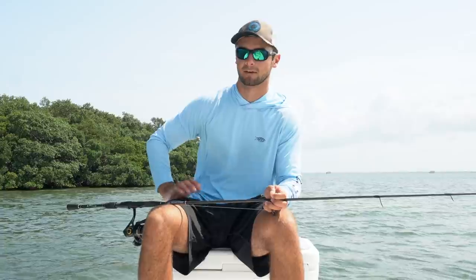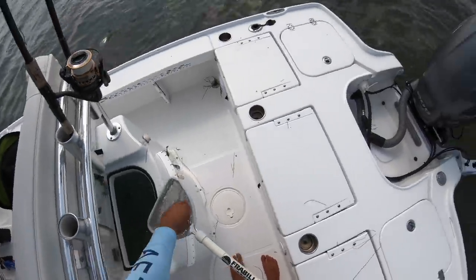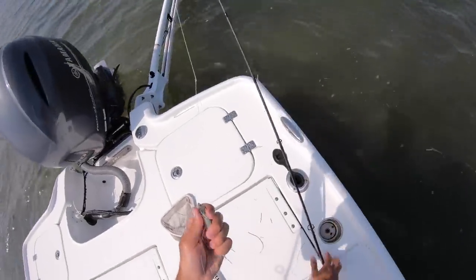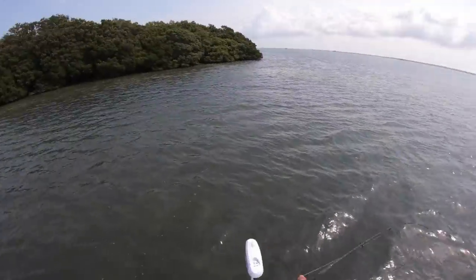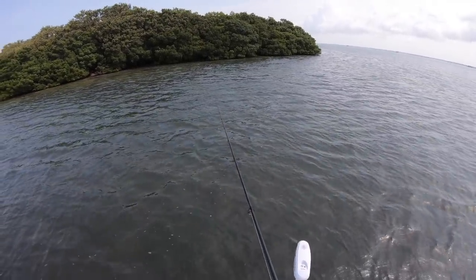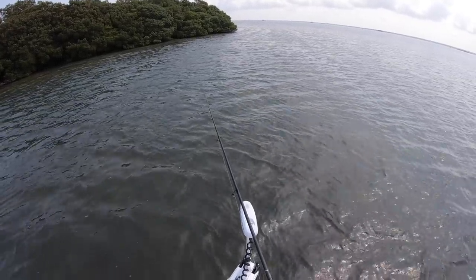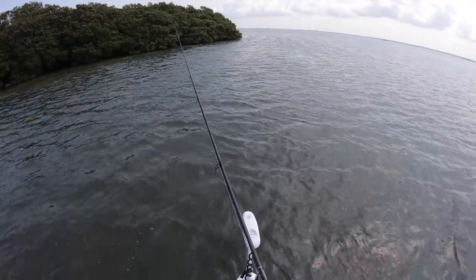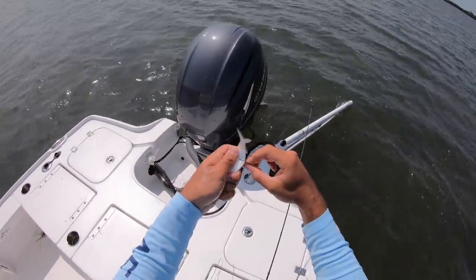Let's grab a bait and make a couple casts. Look at these - perfect-sized pilchards. I'm going to start with nose-hooking them on the 2-0 circle hook. I'm just going to work this grass area first before I move up to the mangroves. Free-line them, keep your bail open, keep a finger on the line so you can feel the pop. Let them eat it for a second or two and then just reel down because it's a circle hook. Try belly hooking this one.